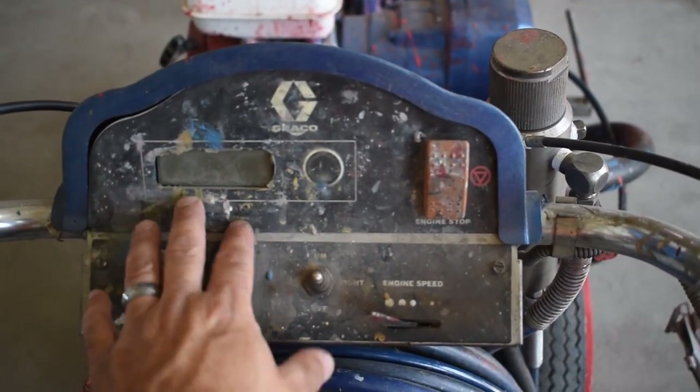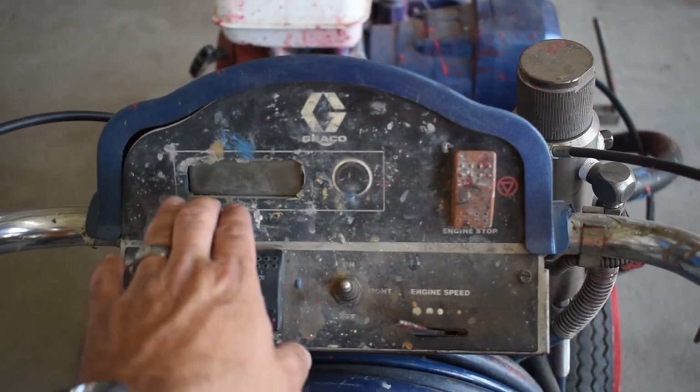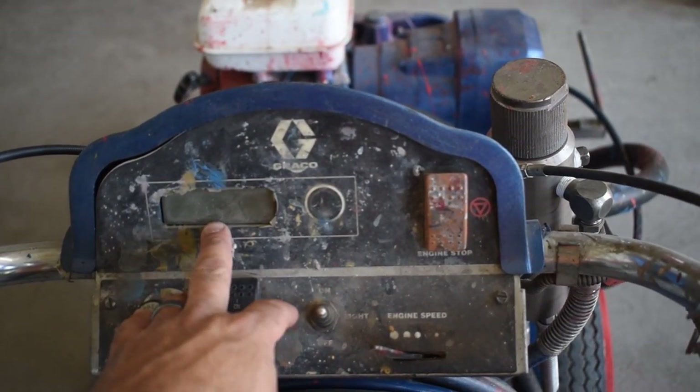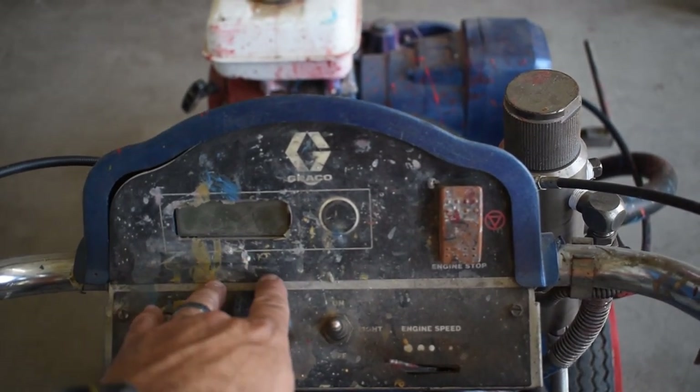This display panel here lets you cycle through and shows you things like how many gallons of paint you've run, how many miles the machine has pushed, and things of that nature. On the majority of our machines these displays don't work anymore. It also displays current pump pressure.